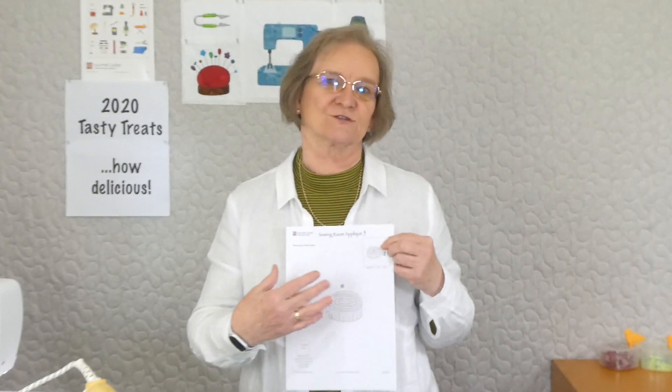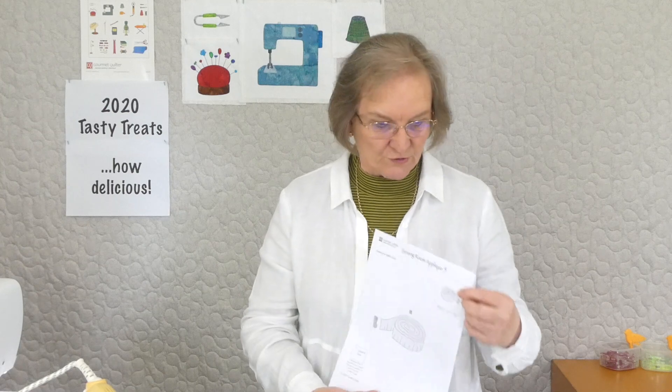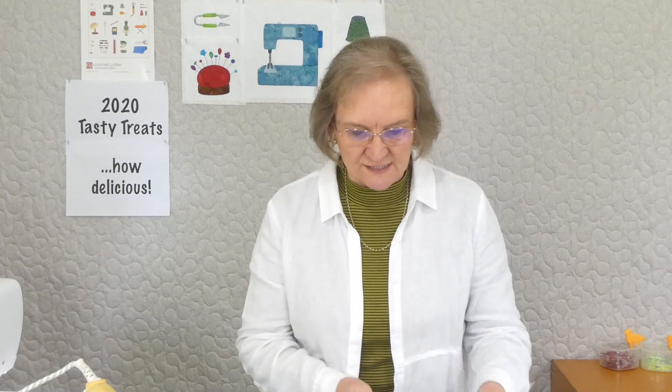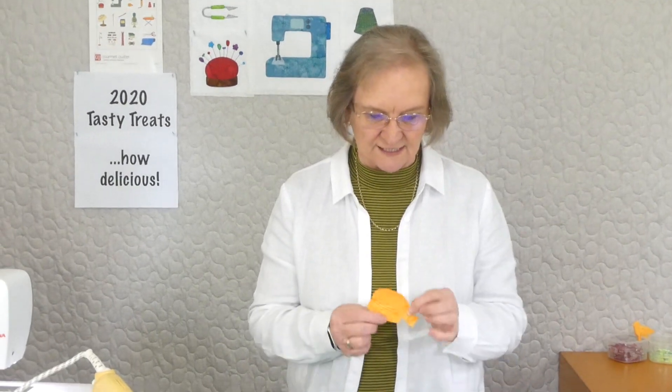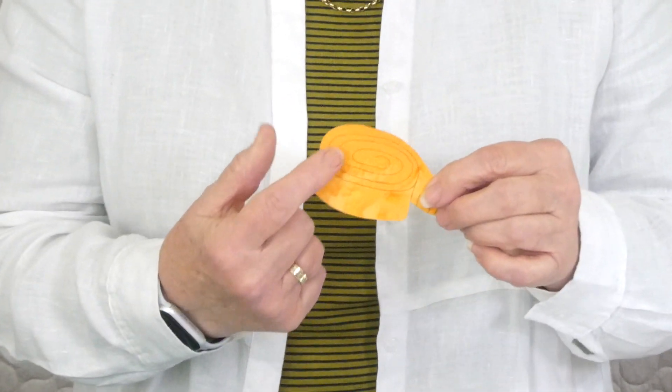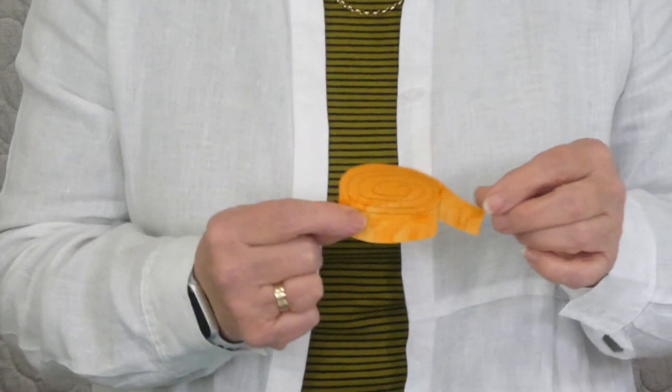Everything's ready to trace onto the fusible web. So it's this little tape measure. We're going to put a little bit of some markings on — it's really just a single shape. But I'm going to do the indication of the coil of the tape measure and the little lines on it with stitching.